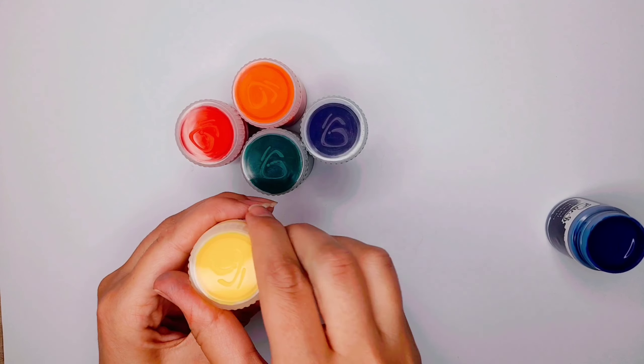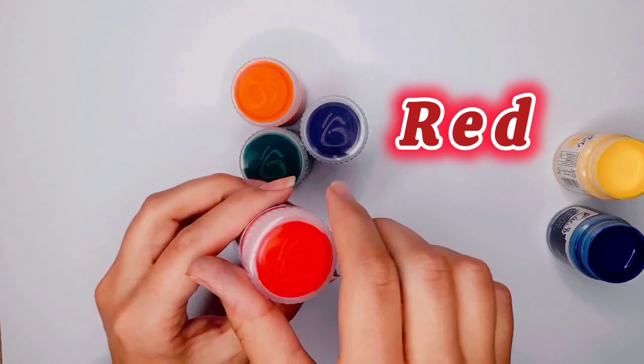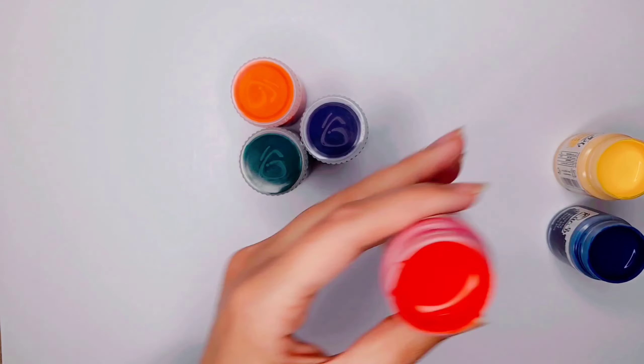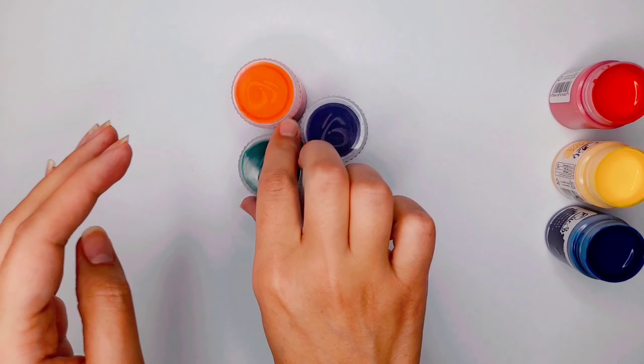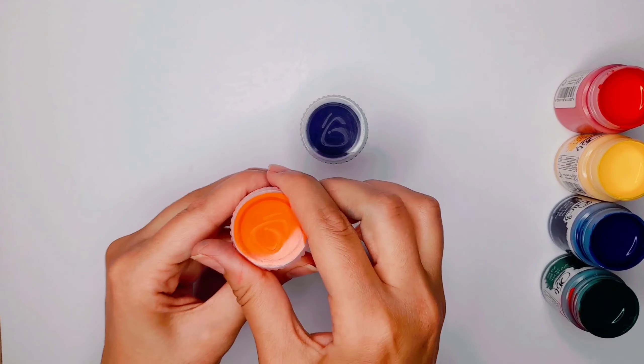Blue, green, yellow, red, green, orange.